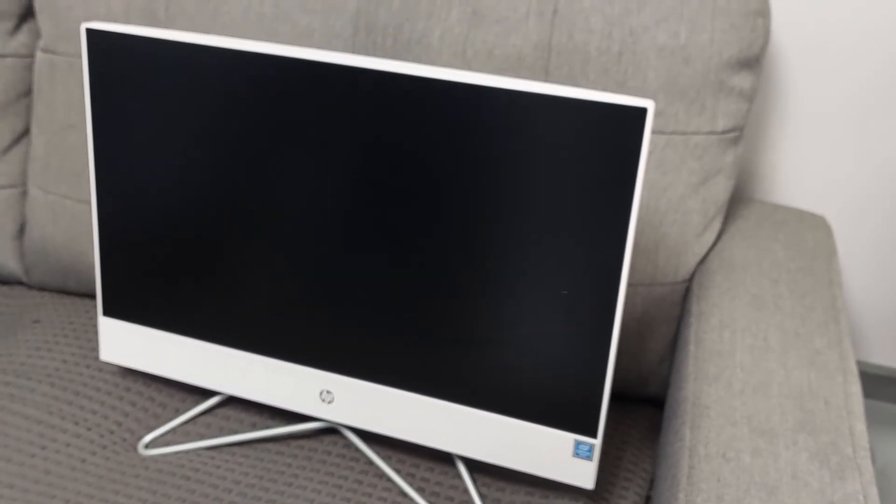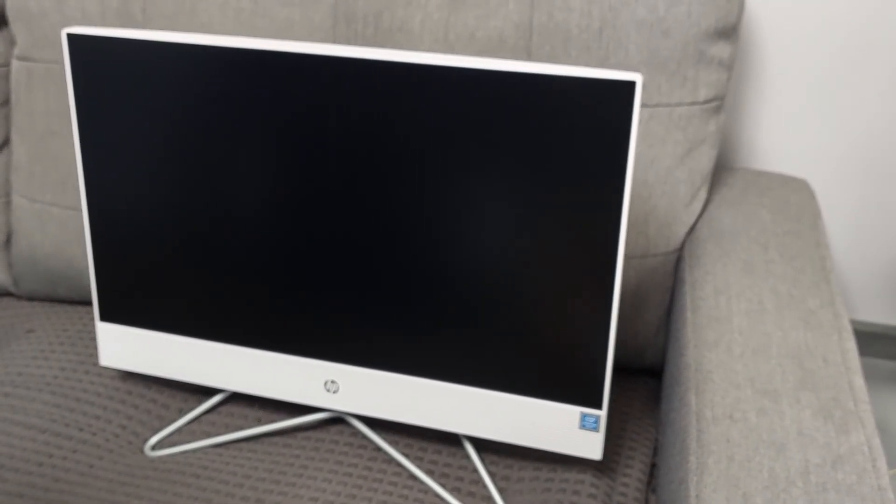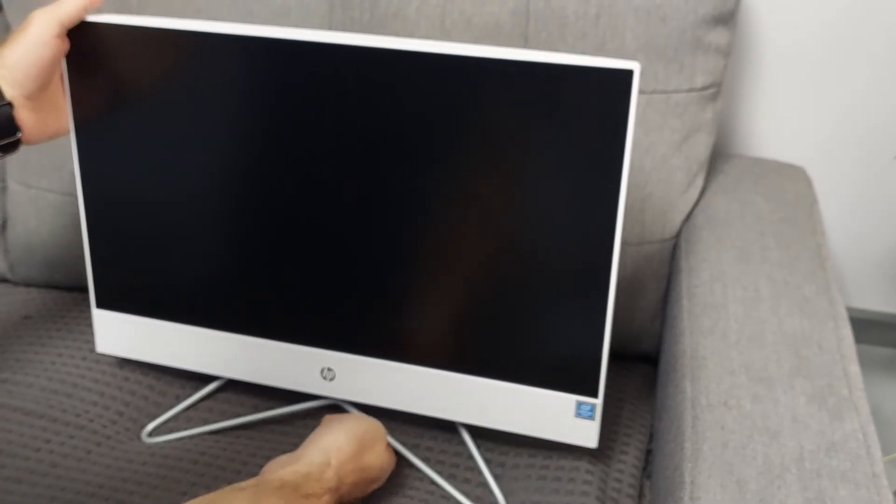Hey guys, here I will show you how I will disassemble an HP All-in-One 22 inches running on a Pentium Intel processor.